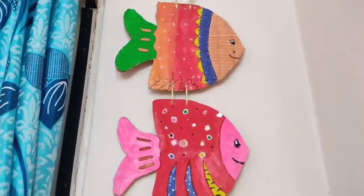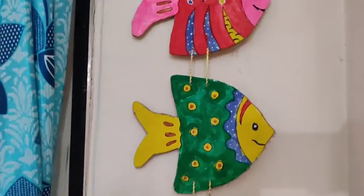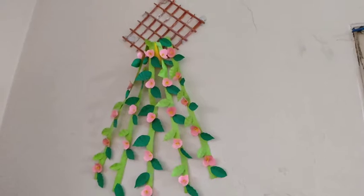I will show you the art and craft. Next art and craft, what do you see? Clovers.